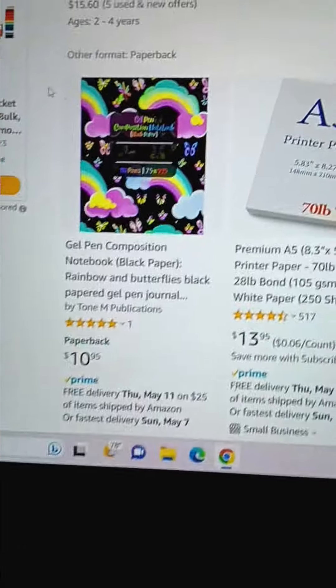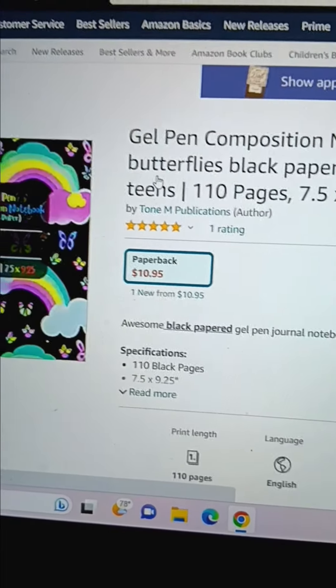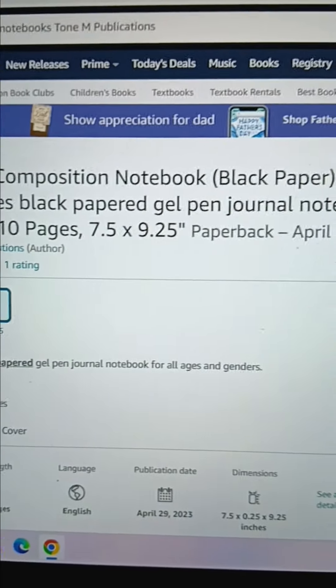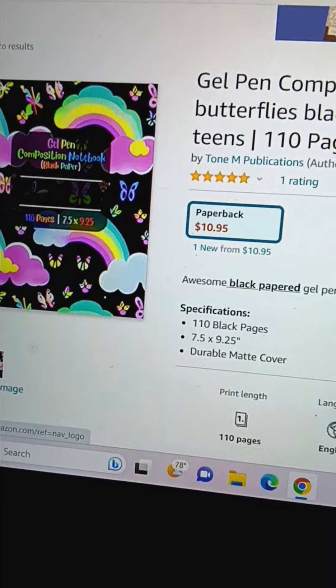We also do gel pens composition books with black paper. This is the children's version — again 110 pages, but this is black paper and perfect for gel pens, markers, white pens, and perfect for girls, kids of any kind.